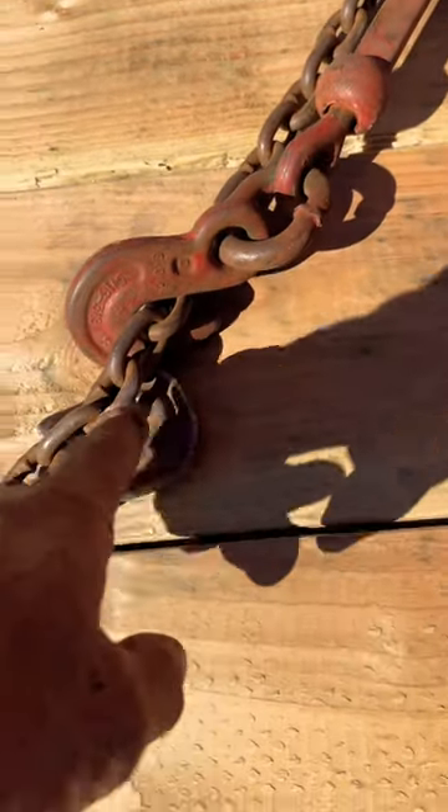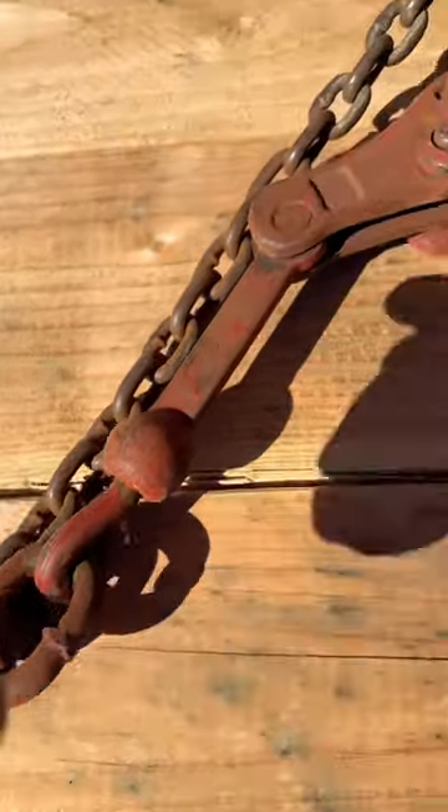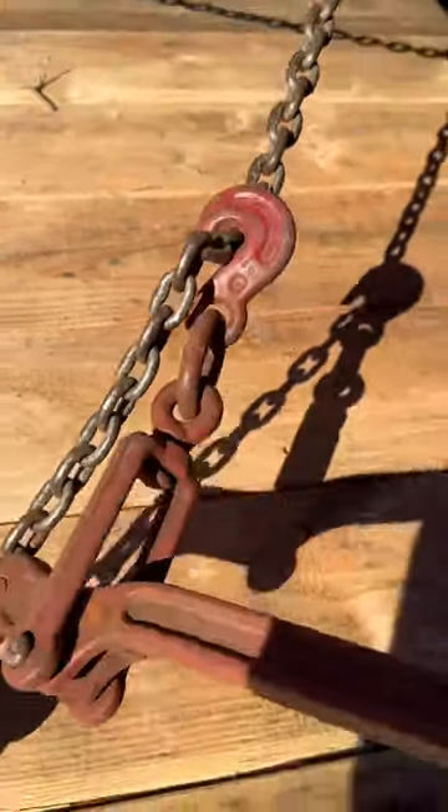It might be sloppy. After I hook this up, I get the chain binder on the rope — the chain itself right here.